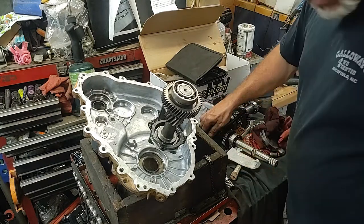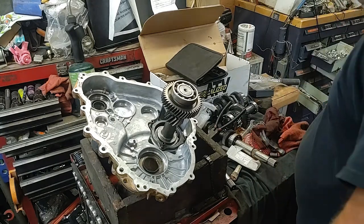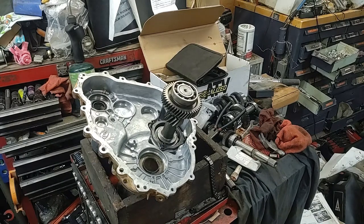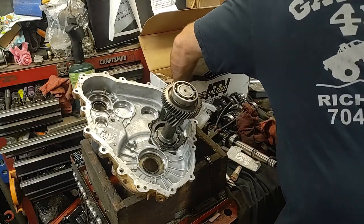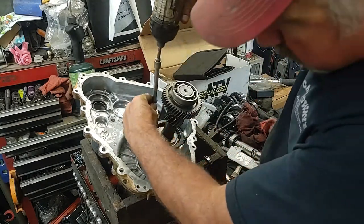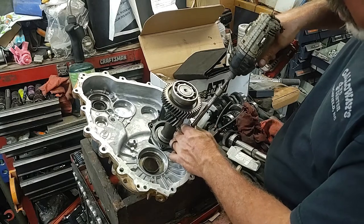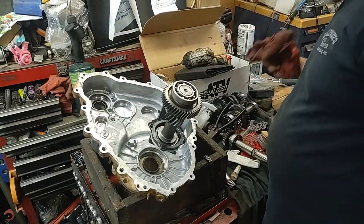I believe most of the torque specs in the Polaris book go by foot pounds - I don't know how they mix up metric and standard, but they do. Grab the impact and run this thing down a little bit. I've got a long extension on the impact with a 5mm Allen - just snug those up. We can go ahead and install this long bolt because we didn't do anything with the snorkel gear - otherwise you have to get that castle set right. Torque those down to 10 foot pounds.